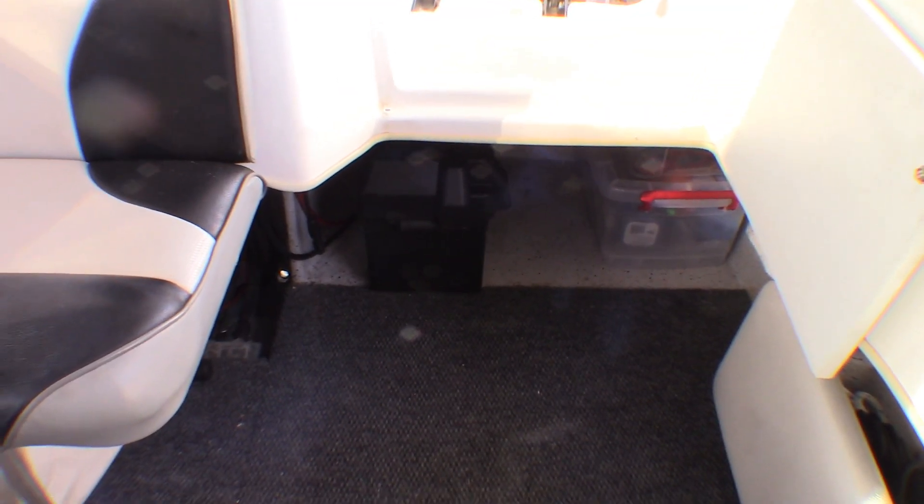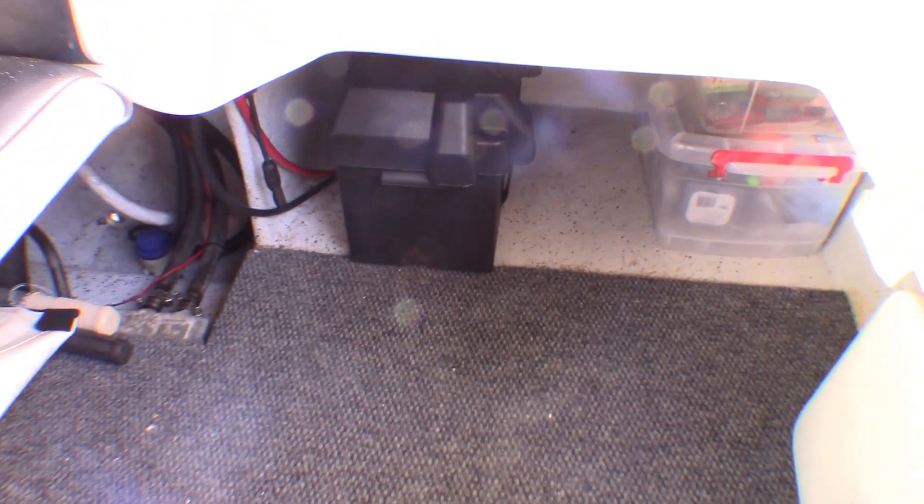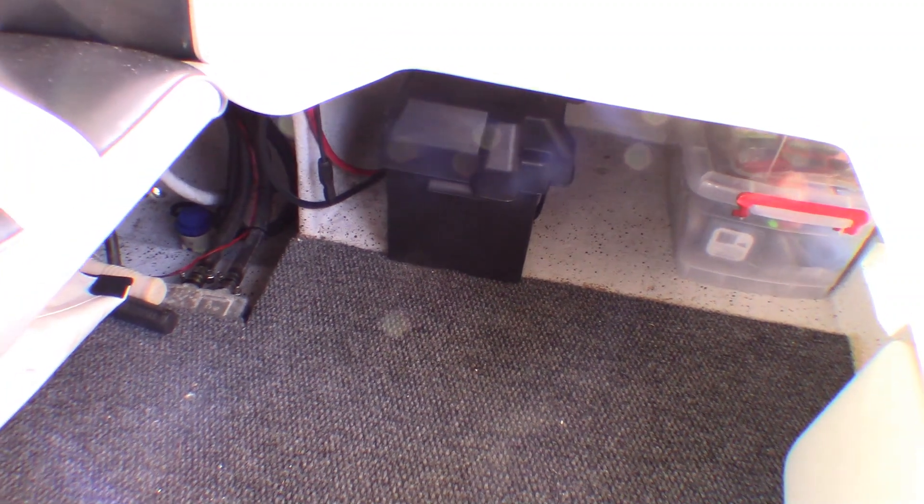I'm going to put a Minnkota motor on this new boat — new to us anyway, it's a secondhand boat. I need two new batteries in here for a 24 volt system for the motor. I've got one battery and I'm not sure whether it's a house battery or an engine battery. From what I've seen with the wiring, I don't think it matters — both batteries are the same. We don't have a cranking battery and a deep cycle battery. They're identical batteries. I've got one on this side and there's the other one in under there.